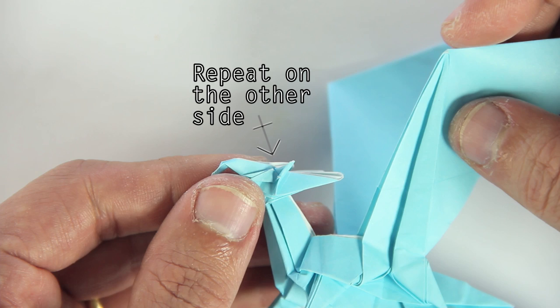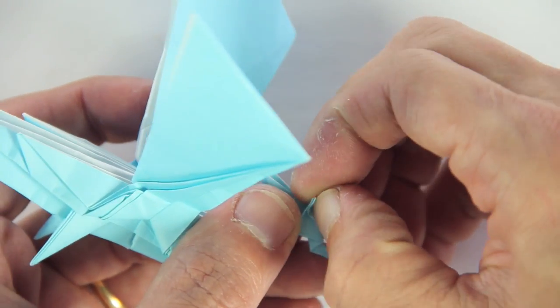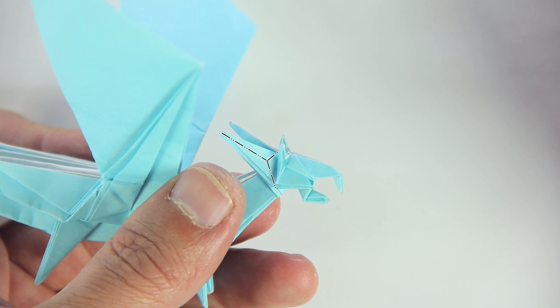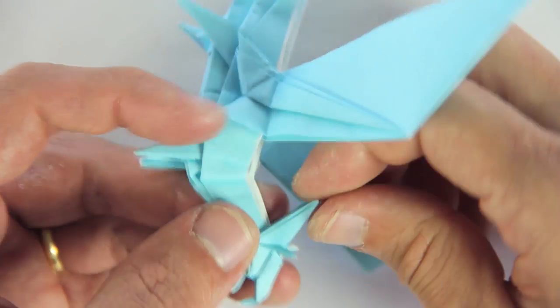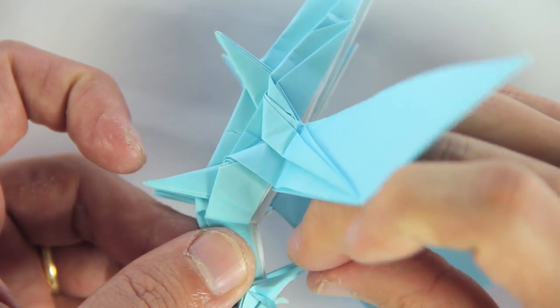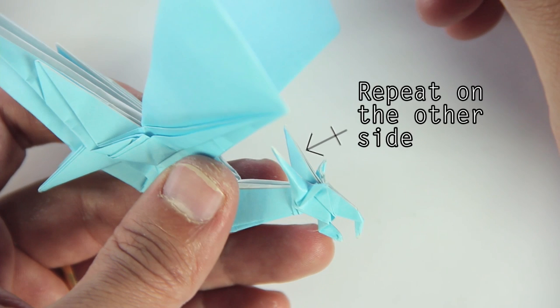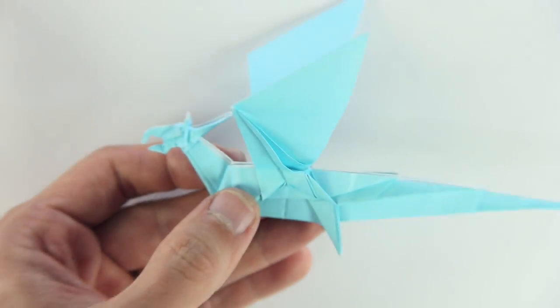Now do the same thing on the other side. Now for the horns, you're going to do the same thing but in the other direction. Repeat on the other side. And finally, the dragon is done.